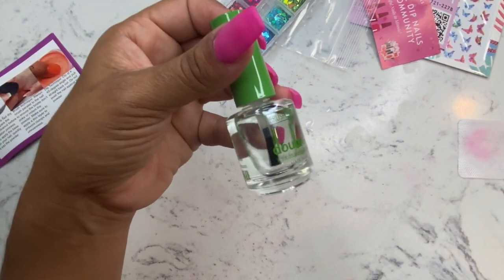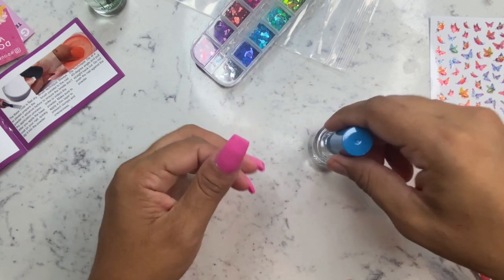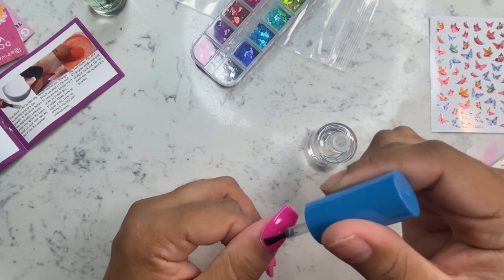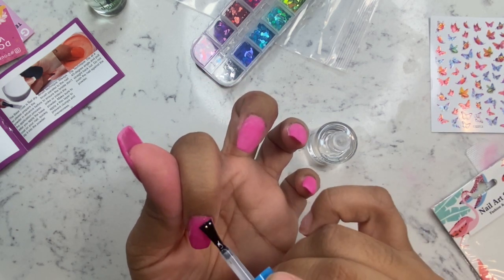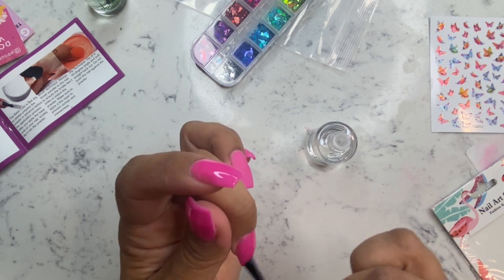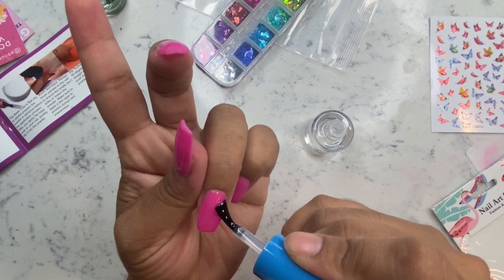The green bottle is brush cleaner — in the event your brush gets color on it, you can dip it in there and clean it on a lint-free wipe. Now I'm going in with the blue top coat. This is not a gel top coat, so you don't need a lamp for it to dry. I went in with two layers of top coat, and all I needed to do was let it air dry for about 30 to 60 seconds each layer. This worked out pretty fine.